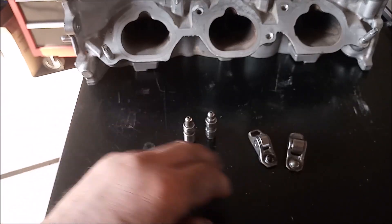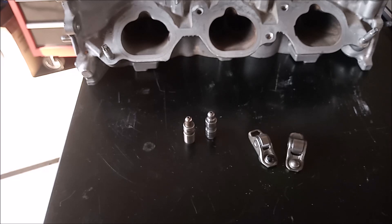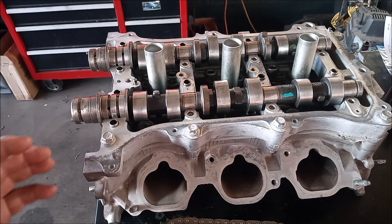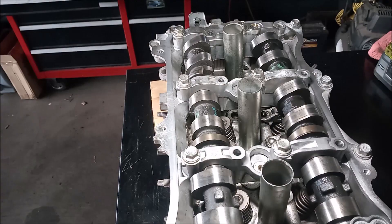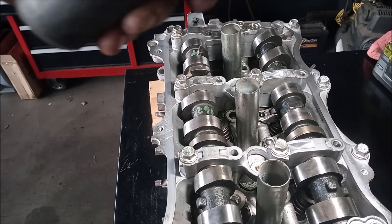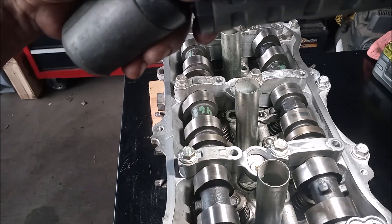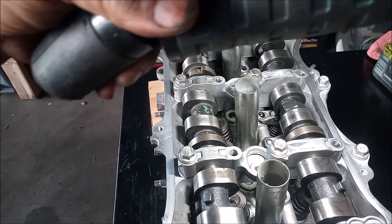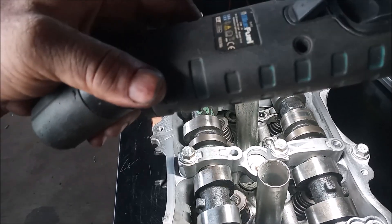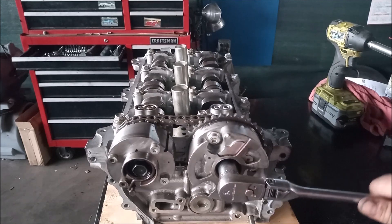Now let's put these lifters and rocker arms back into the head with some cams and see if we can discern any difference in operation. For testing the basic function of these lifters and rocker arms, I'm putting some cams on this head, spinning them, and checking clearances. As I turn, you can see it's working just as you'd expect it to work.